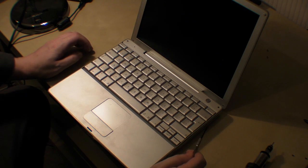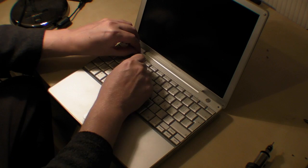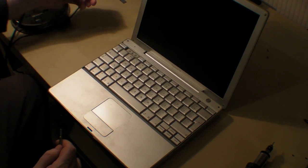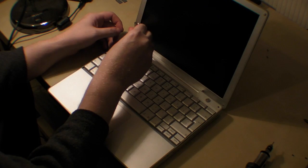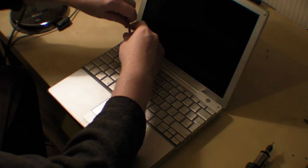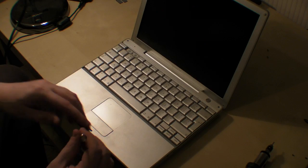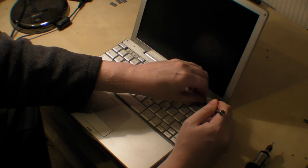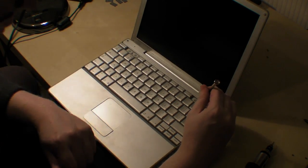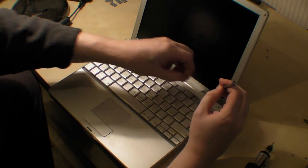The next thing you need to do is to try and get some of the keys out. I believe it's F2 and F1 — it's F1 — which reveals a screw there, so you take that one out. Put that somewhere where you know where it'll be. And the next one, I think, is F11 and F12. Okay, unscrew that one.